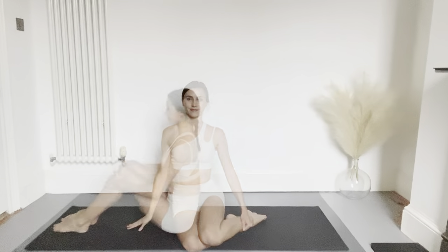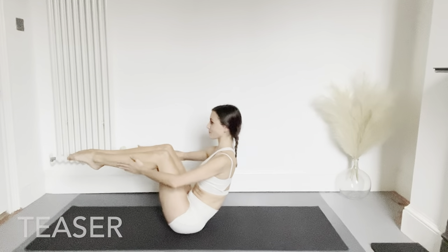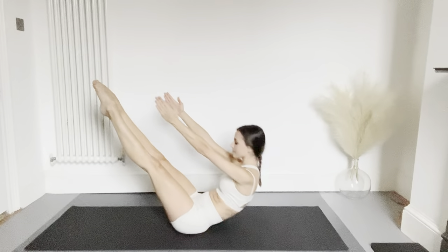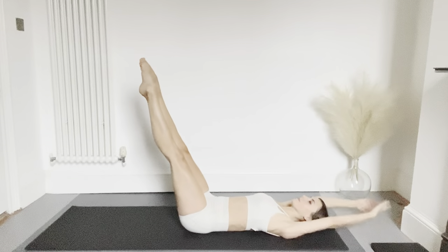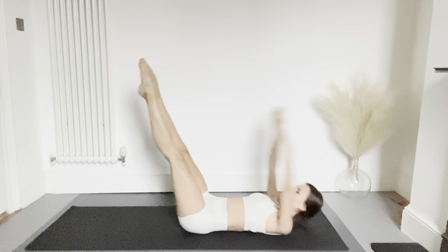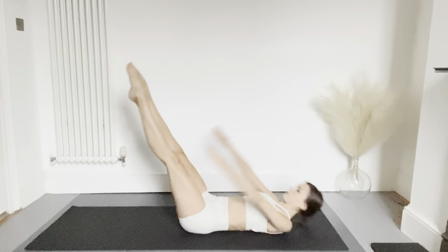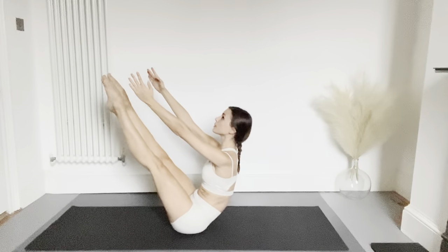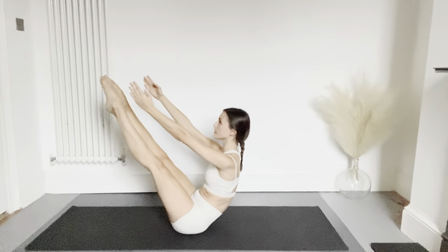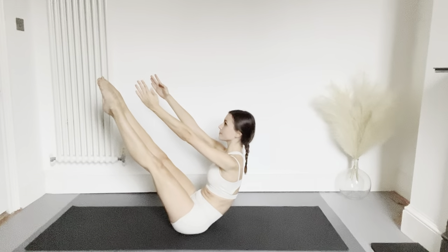Next we have the teaser — sitting with your shin bones parallel to the floor. Extend your legs and your arms, then roll the upper body backwards with arms behind your head, and sit back up using your abs, reaching your fingers towards your feet. Repeat three more times — keep the knees straight and find your balance in a V-shape with the body every time you come up. Hold the balance and relax.